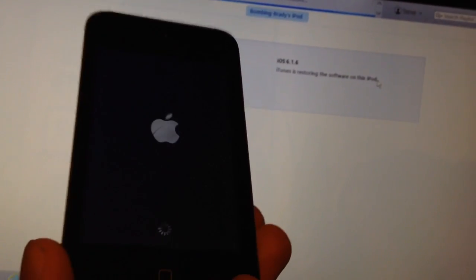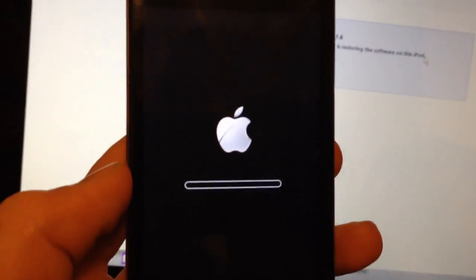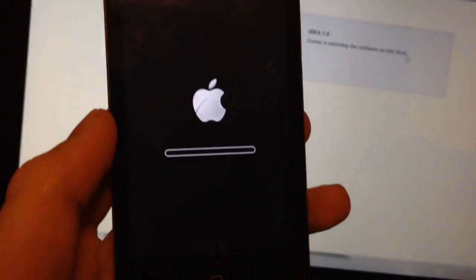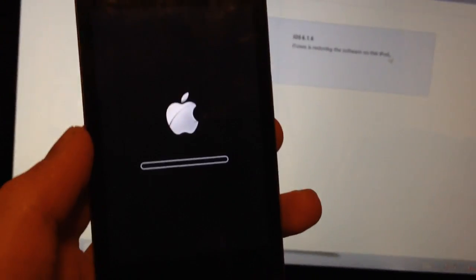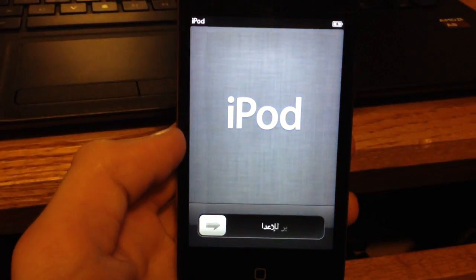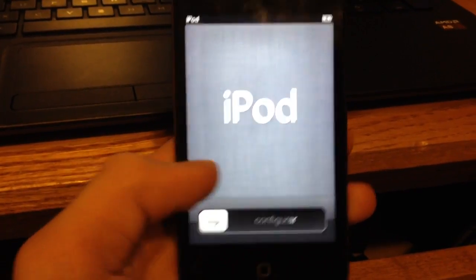Now it says Verifying Restore with Apple. My device keeps turning on and off so you're going to hear that sound a lot, so I'll just mute my volume. You can see that once that bar loads — it's just like when you update it — it will be done restoring. Once those bars have finished loading, you can go to your iPod lock screen.